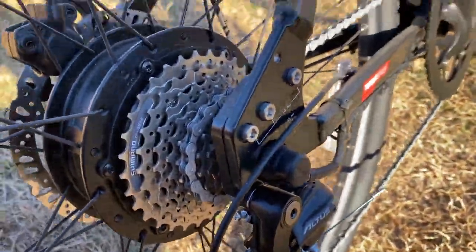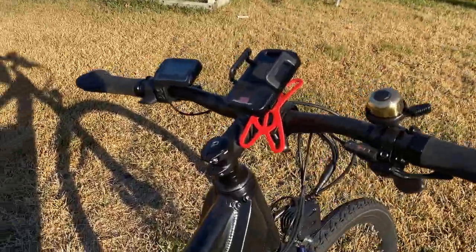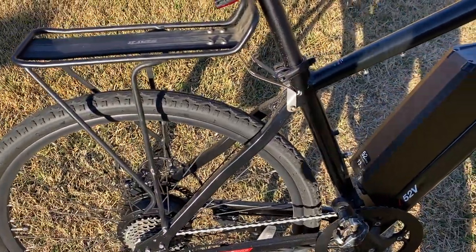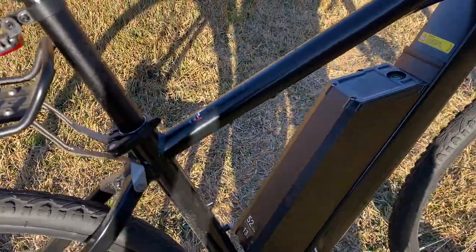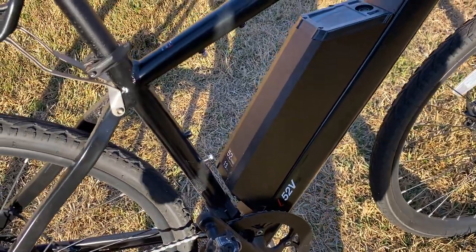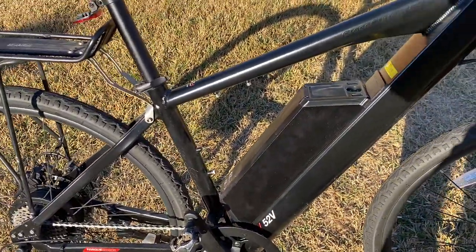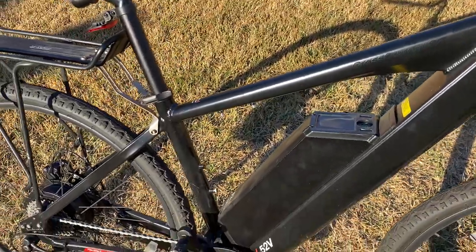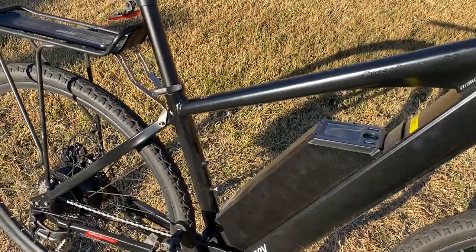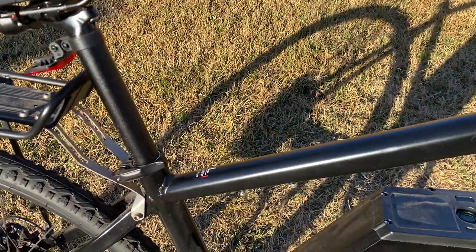Both bikes are similarly specced in terms of rated power at 750 watts and 52 volts, which is relatively unusual in the marketplace — 48 volt is more common. I'm a big fan of 52 volt because it gives you more power, more torque feel out of the bike, a little more effective range, and it really gets the most out of the motor. They both have similar amp-hour battery sizes, with an option to go 19 amp-hour.